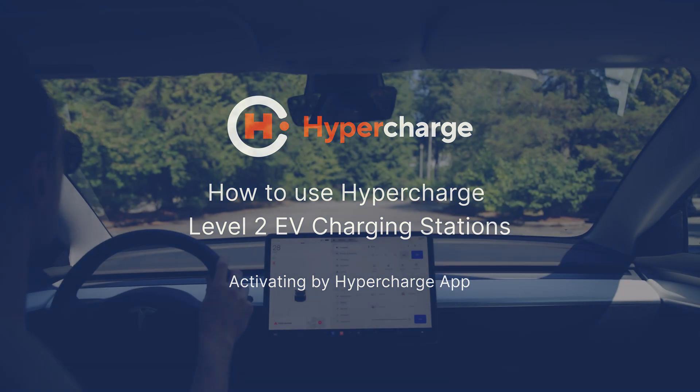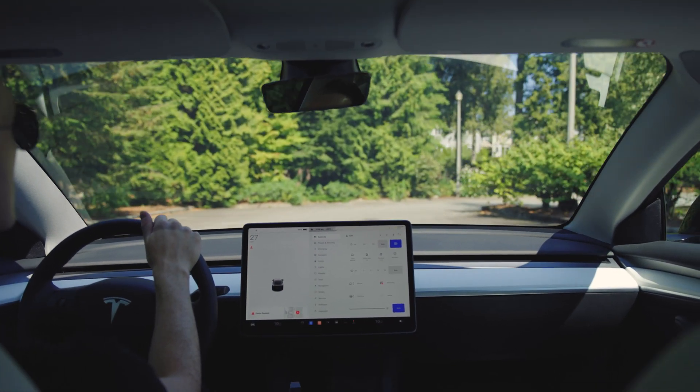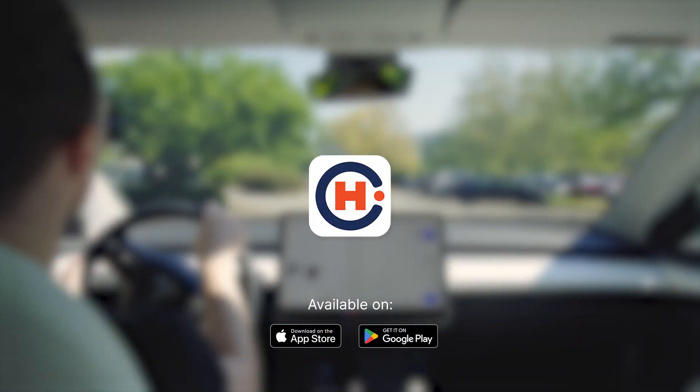Here's how to use HyperCharge EV charging stations with the HyperCharge mobile app. Before using the charging station, ensure you've downloaded the HyperCharge app from the App Store or Google Play Store.